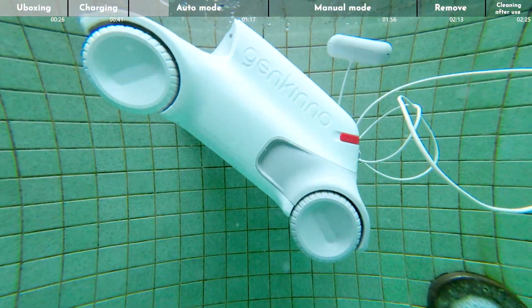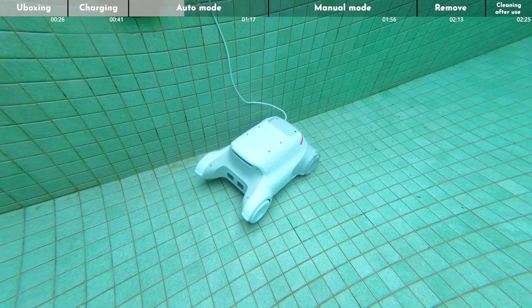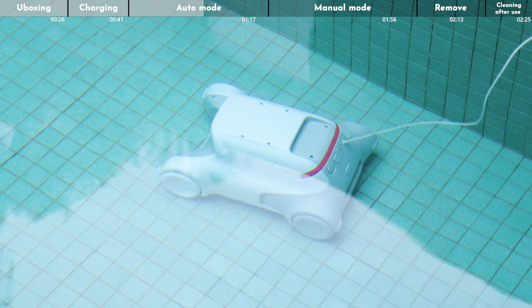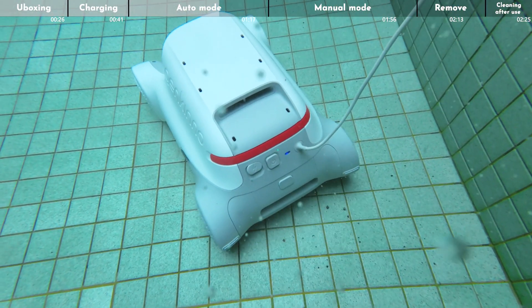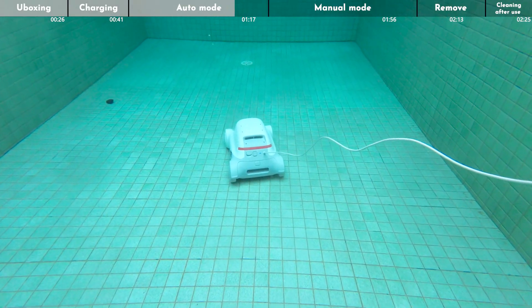Place the cleaner into the pool. The pool cleaning robot will automatically sink to the bottom of the pool. The cleaner will begin to operate approximately 30 seconds after the status indicator turns blue. The Genkino P1 then starts to plan its underwater cleaning path.